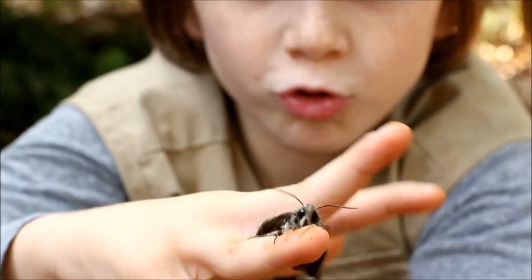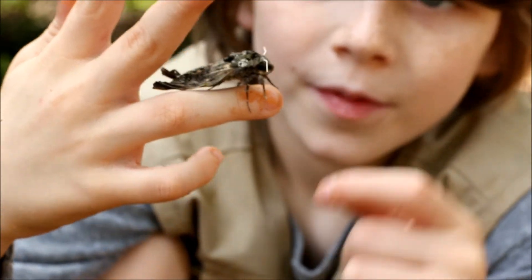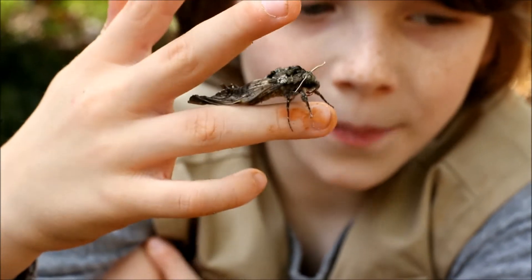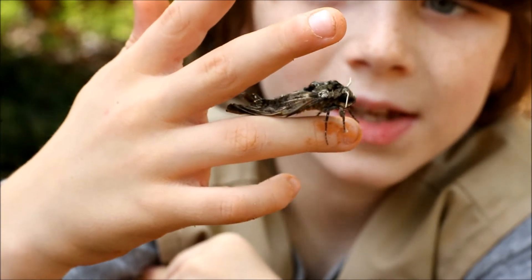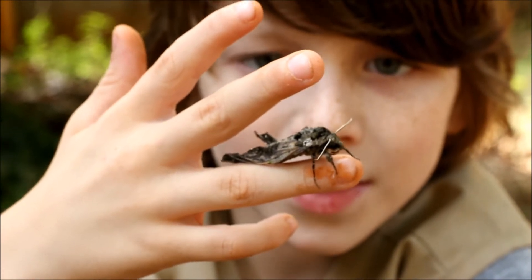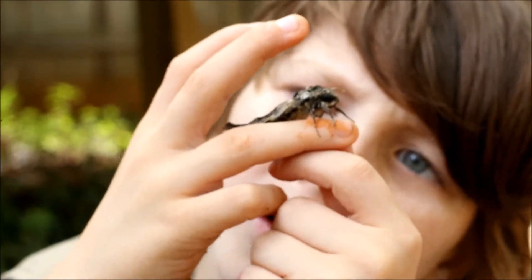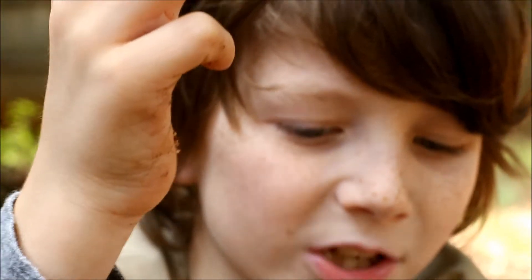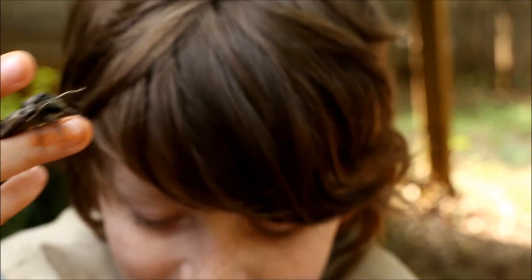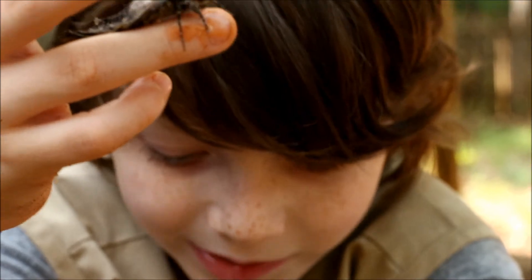Now, that big black dot is of course the eye. We all know that moths need big eyes because they're mostly nocturnal. There's something interesting about this moth's proboscis — it just looks extra long. They have to have a long proboscis to get nectar out of flowers, but this one seems extra long. Maybe it's just this moth species.